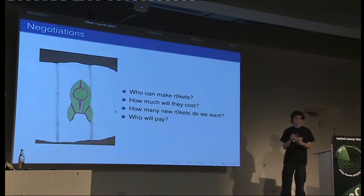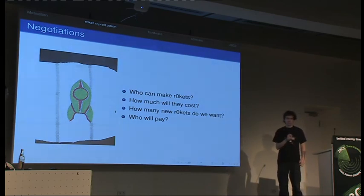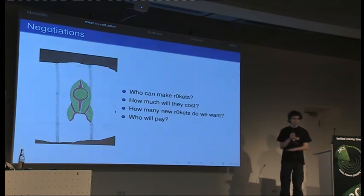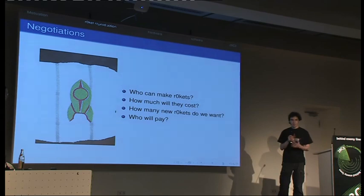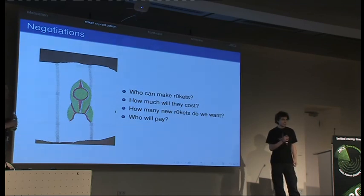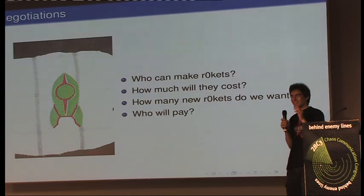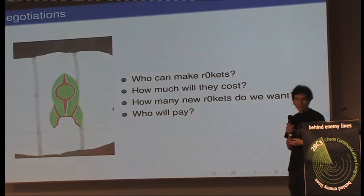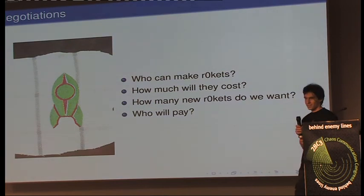People are getting tired of doing that, so we had to do a full assembly where the assembler does everything. How many to produce? We had 3,000 rockets at camp, and now there are about 3,000 participants here. We thought maybe 1,000 — a rather optimistic guess. We started looking around: what would that cost, and who would pay? 1,000 pieces at 15 to 30 euros is a lot of money, nothing we can personally lend to the project.